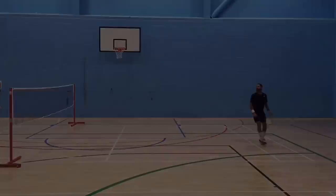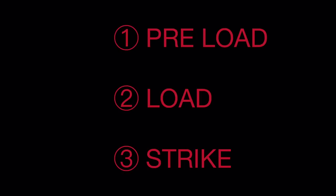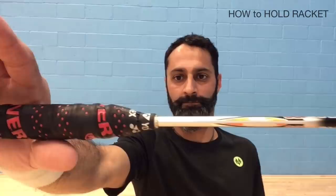There are three phases of the complete stroke: preload, load, and strike. Before I explain these in detail, let's first look at how you need to start.